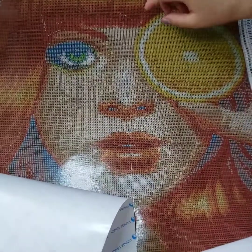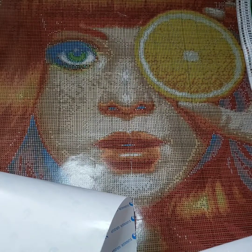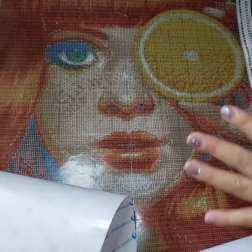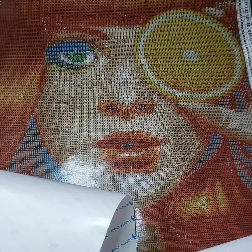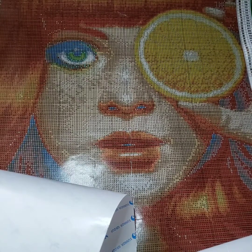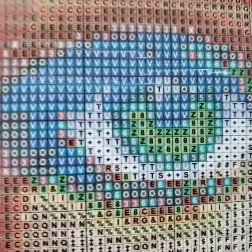It looks pretty okay so far. The stickiness is good, and there is a little bubble there. In a bit I'm going to show you how to get rid of those bubbles. I like how her lips look and her eye is super green. I think orange and green are the best colors together — I love wearing orange and I have green eyes. Let me show you a close-up of the symbols.